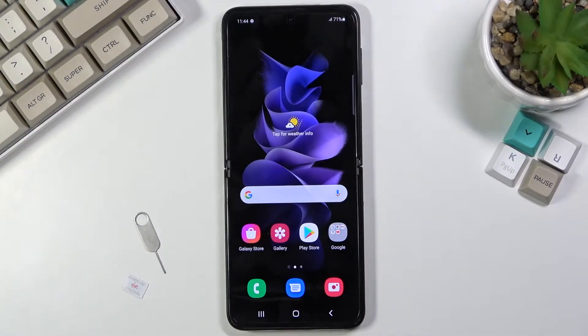Welcome. I'm here with the Samsung Galaxy Z Flip 3 and today I'll show you how to insert a SIM card into the device.